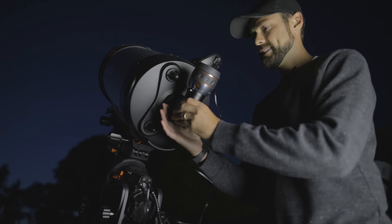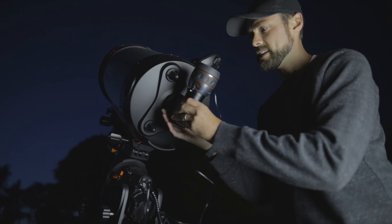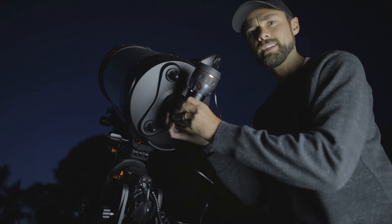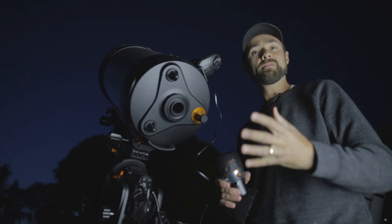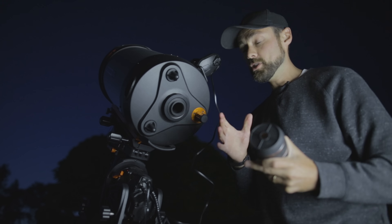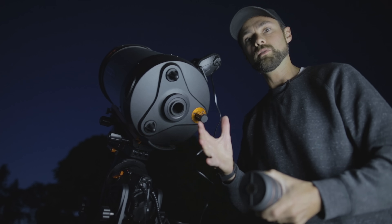Another way planetary astrophotography differs from deep sky: it's a little less demanding on tracking accuracy. If you're stacking just the best frames and they're half a second or shorter each, you don't need the tracking to be perfect for five minutes straight the way you do for deep sky.